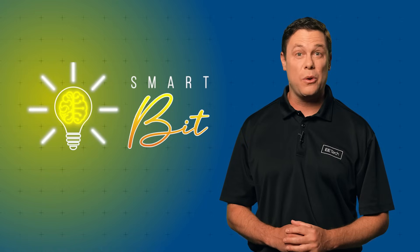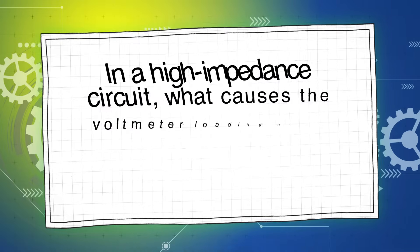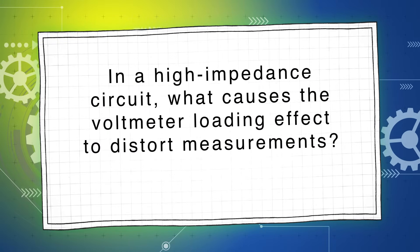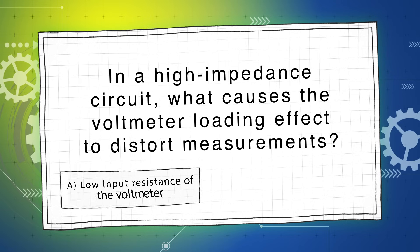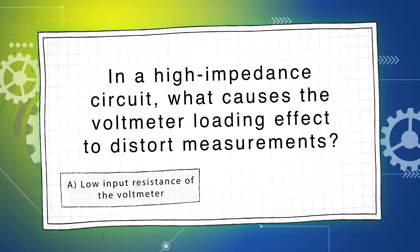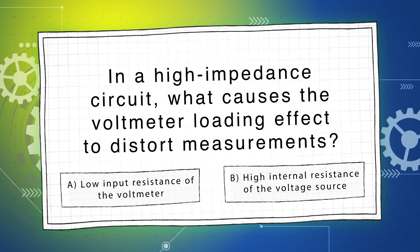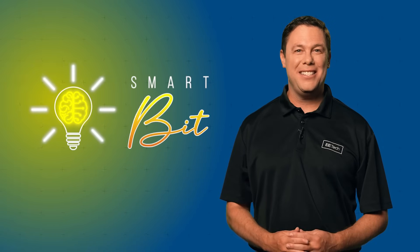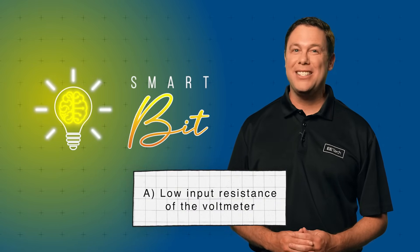Let's begin with our first question for 25%. In a high impedance circuit, what causes the voltmeter loading effect to distort measurements? Is it A, low input resistance of the voltmeter, or B, high internal resistance of the voltage source? The answer is A, low input resistance of the voltmeter. A voltmeter with low input resistance draws current from the circuit, altering the voltage it's meant to measure. This is the core of the loading effect.